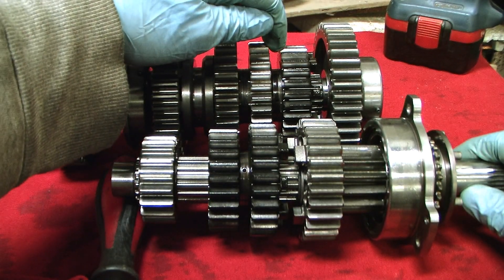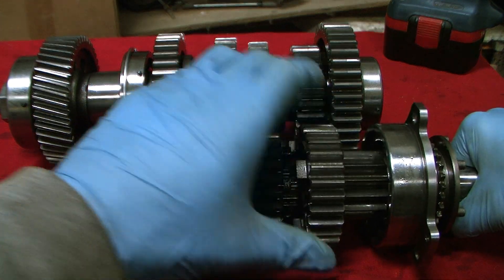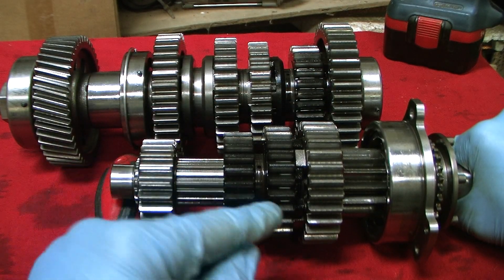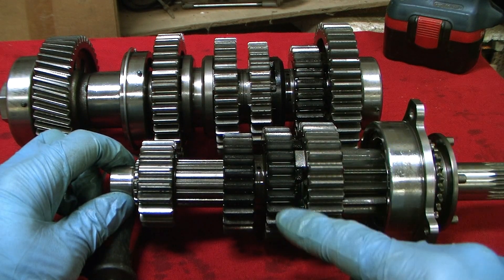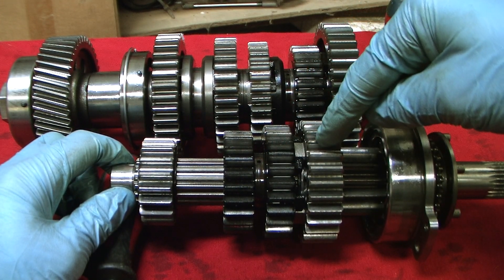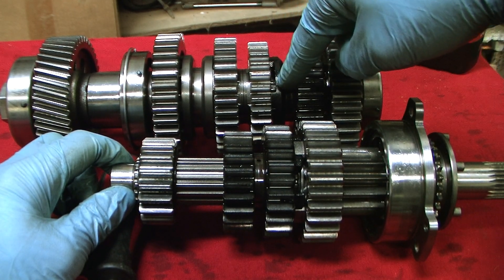To engage fifth gear, you're back in the neutral position — neither engaged here nor there. The selector fork will move the fourth-fifth dog ring across so you're connecting and locking fifth gear to the input shaft via the fourth gear dogs. Power comes in through the input shaft, up through fourth gear into fifth input, then into fifth output, and fifth output is connected to the output shaft via its ring gear and out.